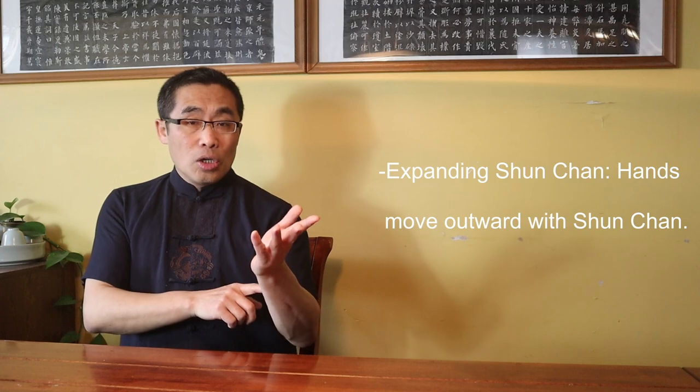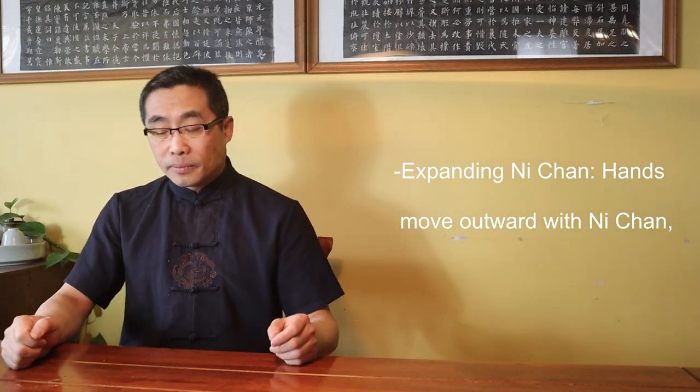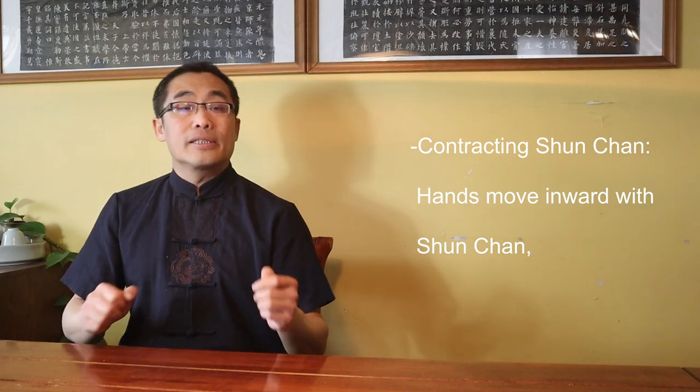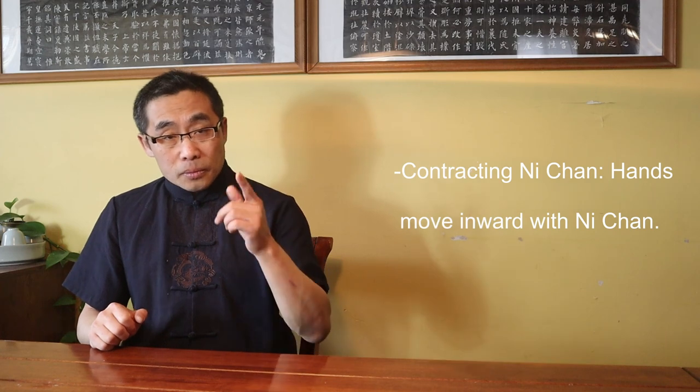If we use Chen Zhao Kui's method, we can organize all of the Silk Reeling energy into these four types of movements. First, expanding Shun Chan — hands move outward with Shun Chan, like this. Second, expanding Ni Chan — hands move outward with Ni Chan, like this. Third, contracting Shun Chan — hands move inward with Shun Chan, like this. And fourth, contracting Ni Chan — hands move inward with Ni Chan, like this. Bear in mind, the movement of energy in this context also includes aspects like intention, variation of strength, expected martial effect, and breathing pattern.